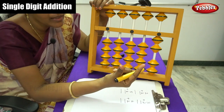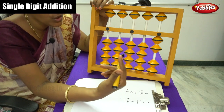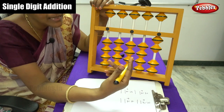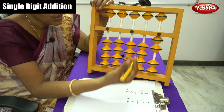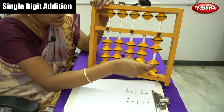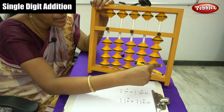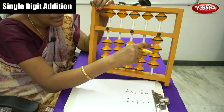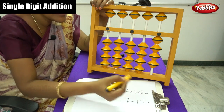Use your thumb finger and forefinger, children. Remember, you have to hold the pencil in between your thumb finger and forefinger for addition sums. The first number is 2 — move 1, 2. Next number is again 2, so move the bead — 1, 2. Now write down the answer. Count the beads: 1, 2, 3, 4. Write down the answer — that is 4.